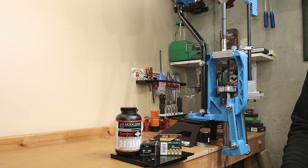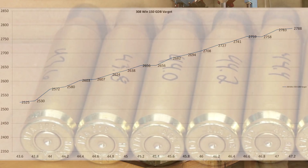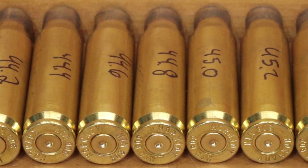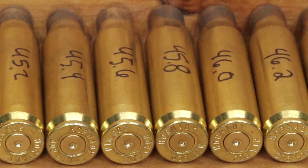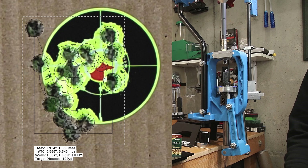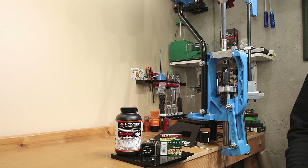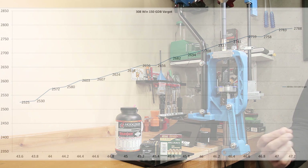Getting into our data — starting at 43.6 grains, our initial velocity was 2525 feet per second and velocity increased fairly consistently. Our highest velocity at 47.2 grains was 2788 feet per second, which is pretty close to QuickLoad's estimate of 2804. One of the most important things is making sure our load is safe and not hitting pressure. Looking at the cases, there's nothing to be concerned with — our fired brass isn't showing any pressure signs beyond what was present in factory ammunition. We only had a 1.828 MOA 19-shot group, but groups weren't our goal here — we had an extreme spread of 263 feet per second across all charges, so some point-of-impact shift is expected.